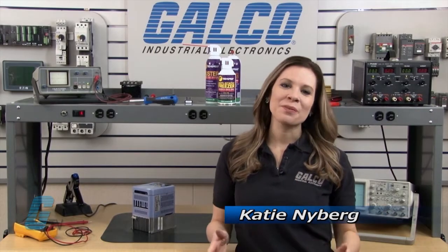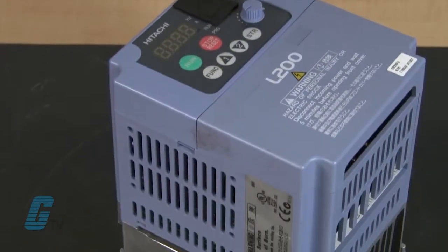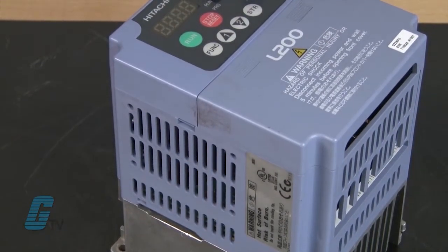Welcome to G-TV! Today I will be showing you Galco's repair capabilities for Hitachi's L200 AC Drives. Galco offers repair expertise as a third-party option to the OEM, often with significant cost savings.